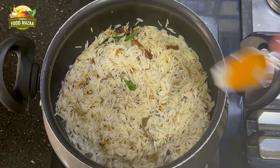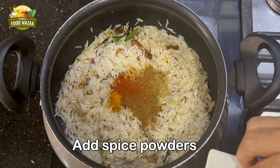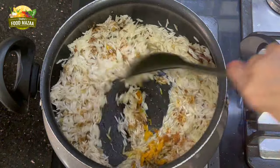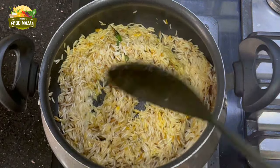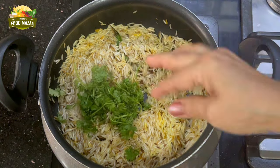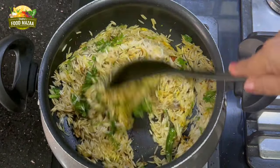Now add the spice powders: turmeric, coriander powder, cumin powder, red chilli powder, and garam masala powder. The quantity of spice powders added is very little, because we are going to add the cooked curry which already has a lot of spices and oil — so I added just 3 tablespoons of oil as well.